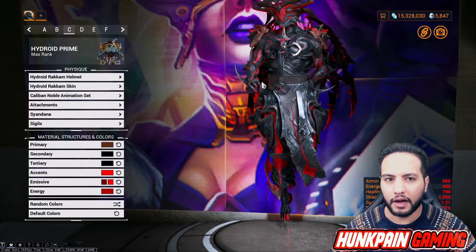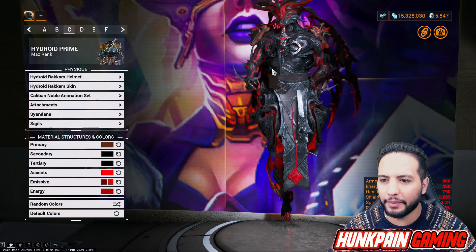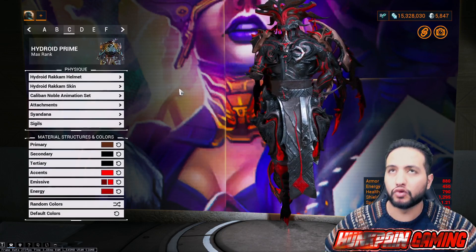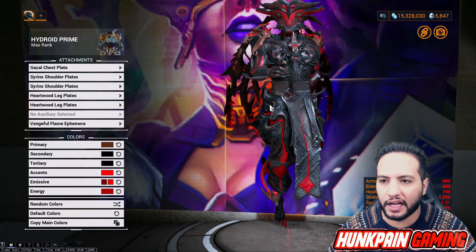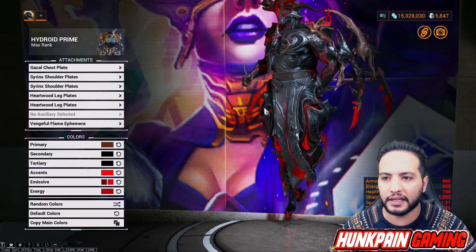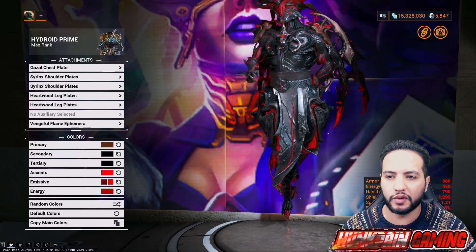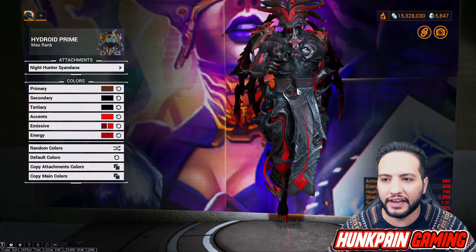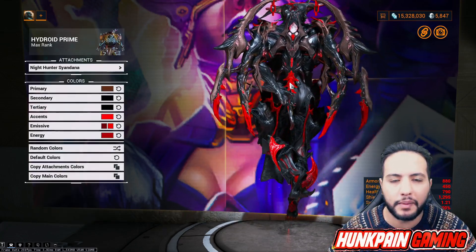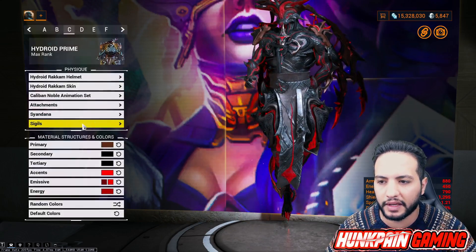Color style C: Hydroid Rackham helmet, Hydroid Rackham skin, Caliban Noble animation set - where you can fly like Superman. For attachment we're going to be using Ghazal chest plate, Searing shoulder plates, Heartwood leg plates, and Vengeful Flame Ephemera. Remember how to get the Vengeful ephemeras. For the Sindana, Night Hunter Sindana - one of my best sindanas as well, you get it from Tenogen for about seven dollars.